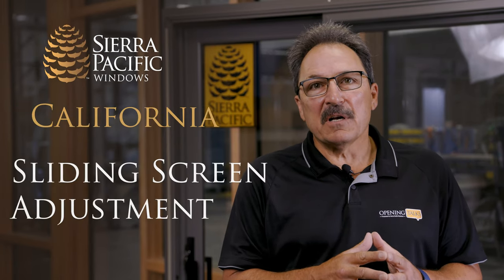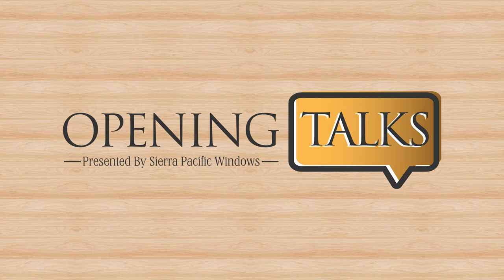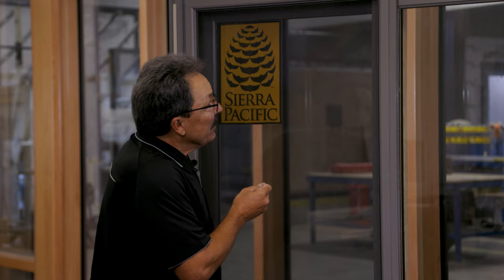Hi, my name is Greg Matthews with Sierra Pacific Windows and today we're going to go over how to adjust the screen on a sliding patio door. A few reasons why you may need to adjust your screen: number one, if you had a new one installed you'd need to know how to adjust it.